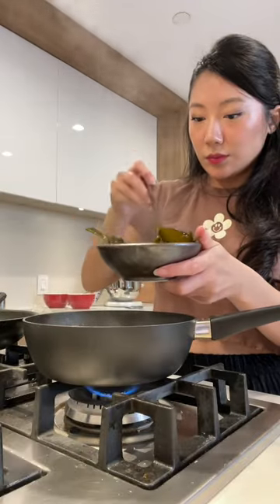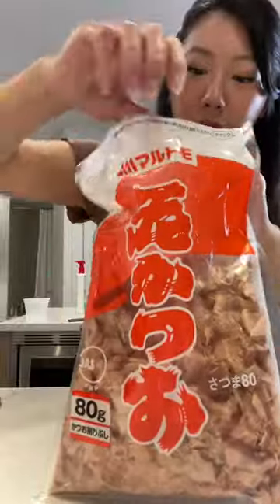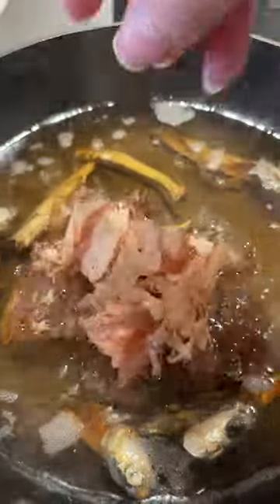Remove the kombu right before it boils, and then simmer the anchovies for about 15 minutes. These are bonito flakes, which give it a salty and smoky flavor. Then you want to turn off the heat and add a handful, and let it sit for about 15 minutes to bring out all the flavors.